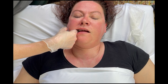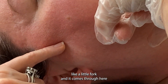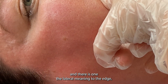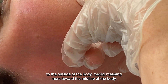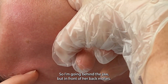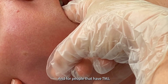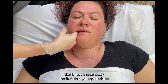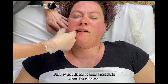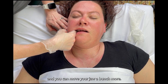The mandible — this jawbone here — comes up and hooks in like a little fork, and it comes through here. There is one lateral pterygoid, meaning to the outside of the body, and one medial pterygoid, meaning more toward the midline — and that medial pterygoid is actually on the inside of the jaw. So I'm going behind the jaw but in front of her back molars. For people that have TMJ, this feels crazy the first time you get it done, but it feels incredible when it's released — just total relief, and you can move your jaw a lot more.